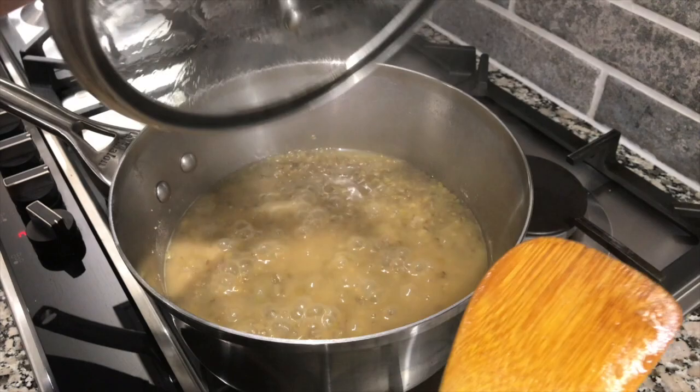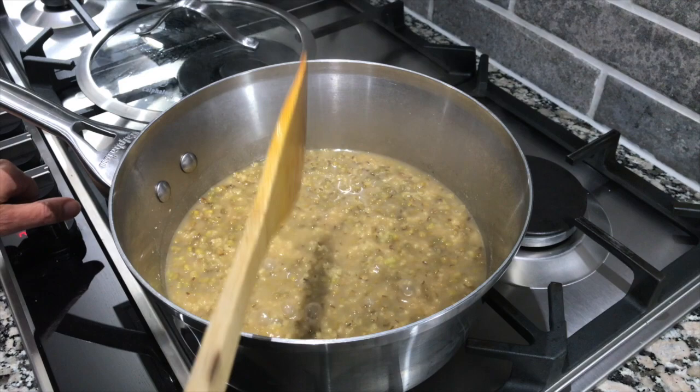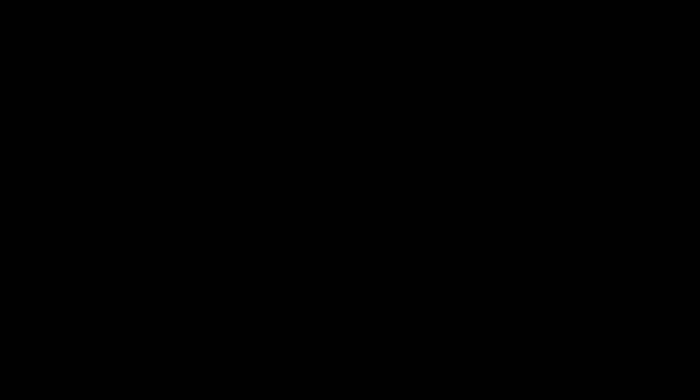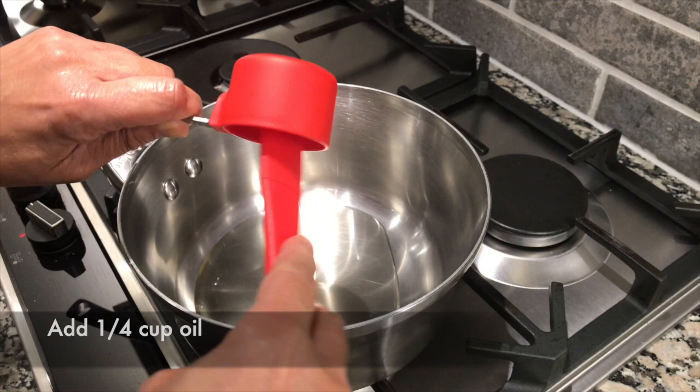So it's been about 50 minutes and it looks like it's cooked, so I'm going to turn the heat off and get the tempering ready now. I have another pan here which I'm going to start heating up and I'm going to add the quarter cup of oil.